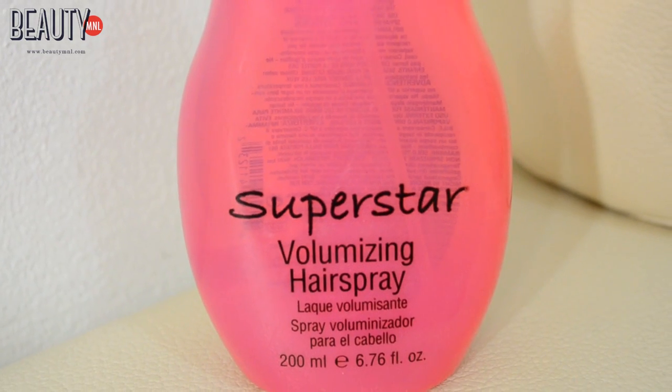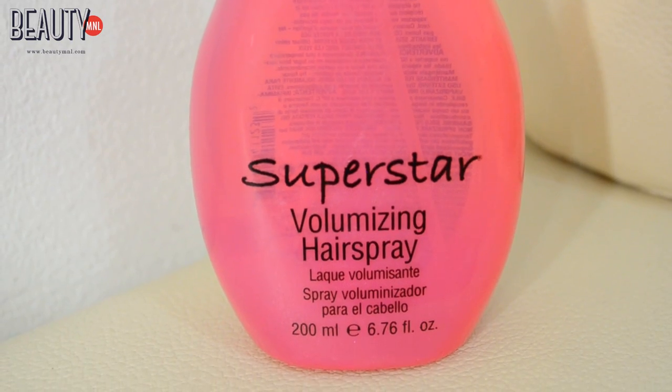Now to make sure that the waves stay in place, I'm using something from Bedhead and this is called the Superstar Volumizing Hairspray.